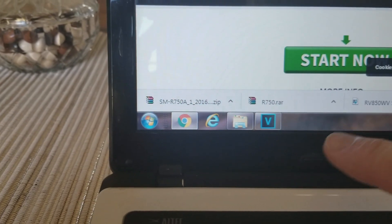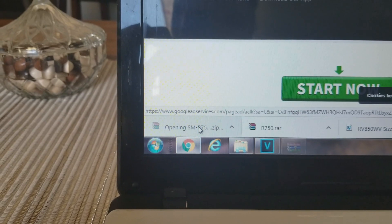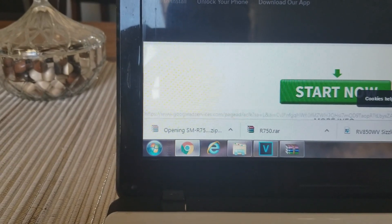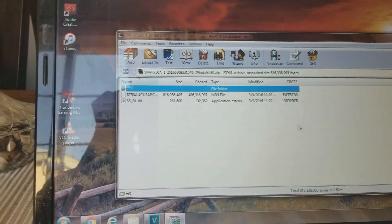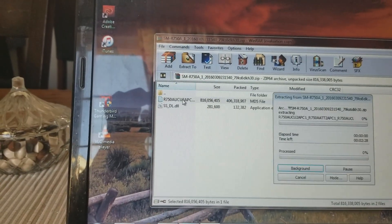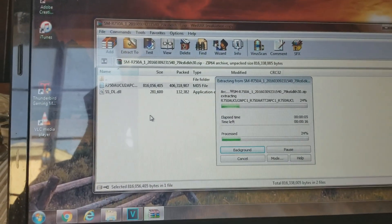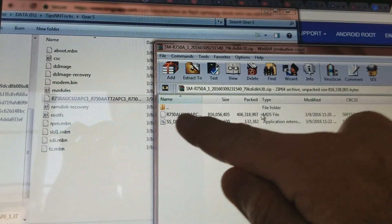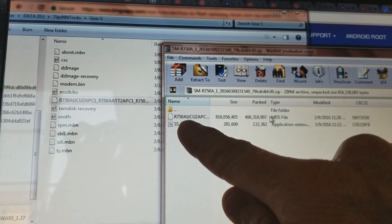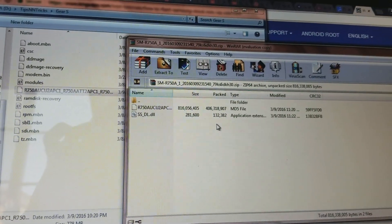I hit the download button and it downloaded as a zip file — we're going to have to unzip it. Ignore the other file; this is the one you want. Double click on that and extract the files — it's pretty simple. I went ahead and moved all of the extracted files, the R750A files, over to my Gear S folder so I can get to them in a little bit, which I'll show you in the video.